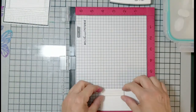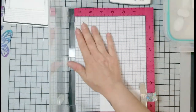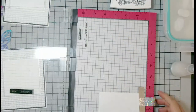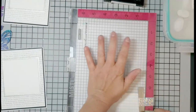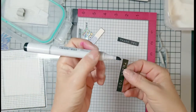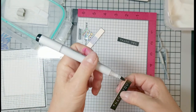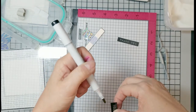I'm using Versamark Onyx Black pigment ink and stamping my sentiment. On top I'm going to use WOW clear embossing powder to make sure it's dry, give it a little shine, and keep me from smearing it. I'm also using my Copic marker — I believe it's 110, not the 100 — using the bevel edge, going around the border of my sentiment just to get rid of that white core.